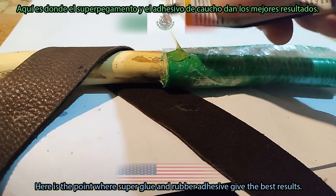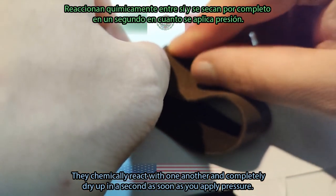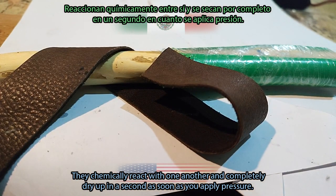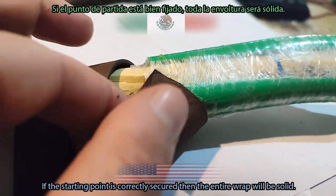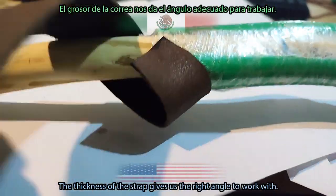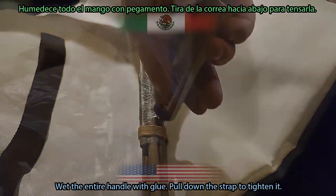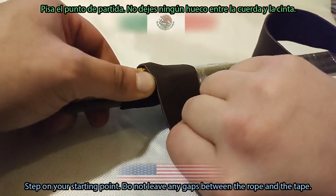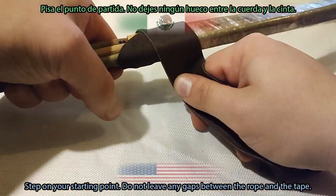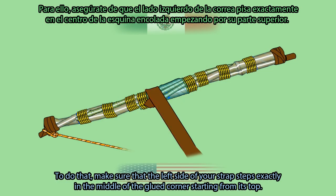Super glue and rubber adhesive give the best results here — they chemically react with one another and completely dry in a second as soon as you apply pressure. If the starting point is correctly secured, then the entire wrap will be solid. The thickness of the strap gives us the right angle to work with. Wet the entire handle with glue, pull down the strap to tighten it, and step on your starting point. Make sure the left side of your strap steps exactly in the middle of the glued corner, starting from its top.